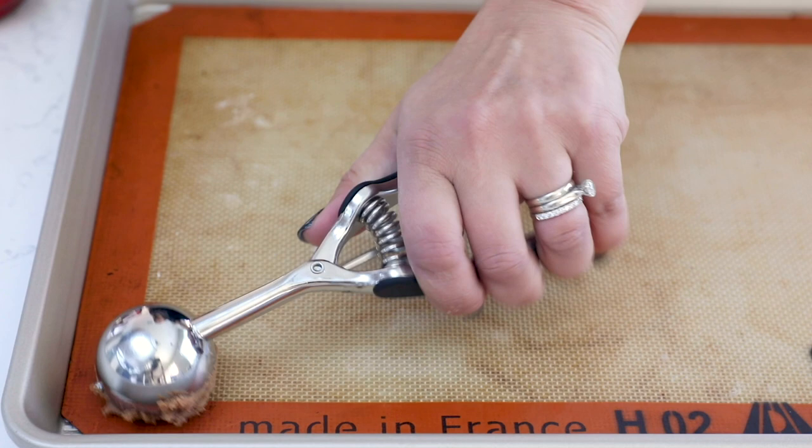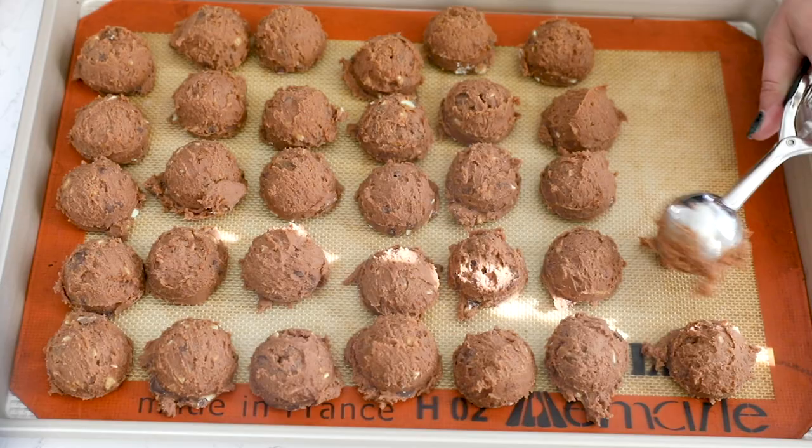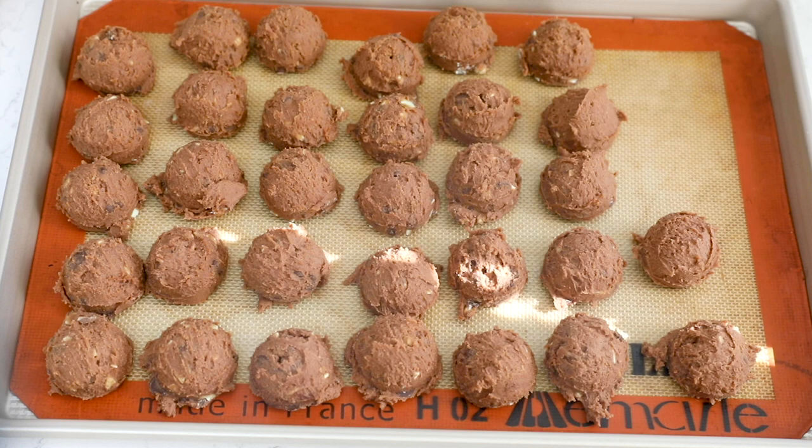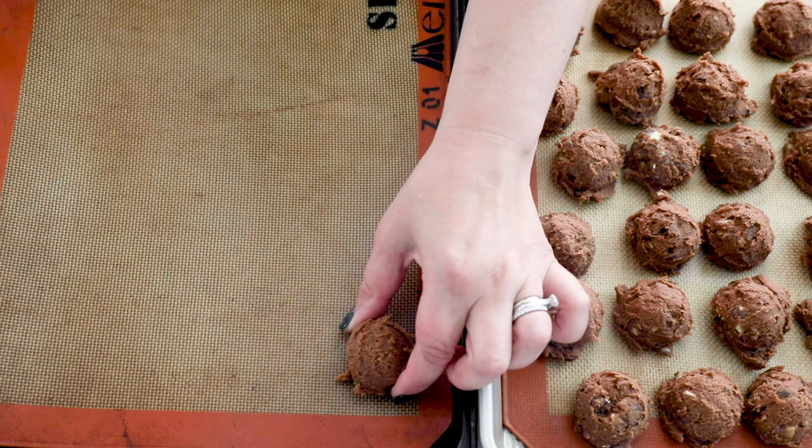Now we're going to scoop our cookie dough balls. This mixture is nice and soft, so we do need to chill it before we bake it. I'm scooping two tablespoon-sized cookies and placing them on my cookie sheet, which is lined with a Silpat baking mat — you could also use parchment paper. I'm not spreading these out because they're going to be chilled, so I'll pop them in the refrigerator. It's easier to chill when it's only one tray.